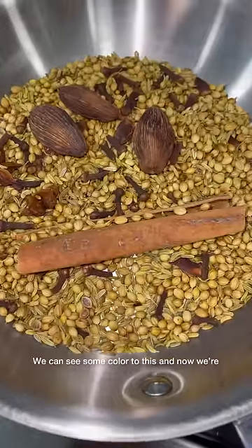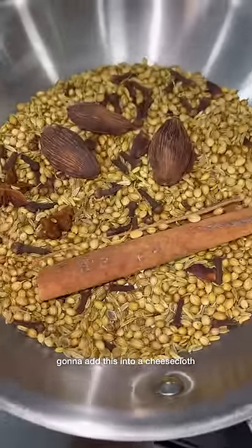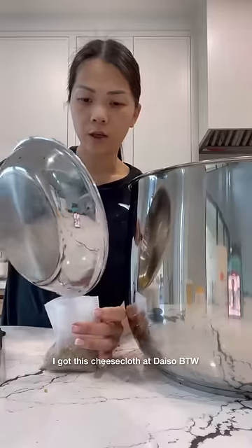We finished toasting the spices — we can see some color. Now we're going to add this into a cheesecloth. I got this cheesecloth at Daiso, by the way. Throw this in here.